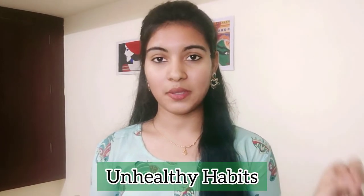Tip number 9 is avoiding unhealthy habits. Unhealthy habits like excessive alcohol and smoking contribute to hair fall.